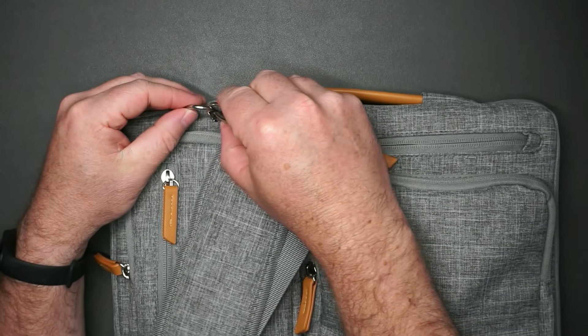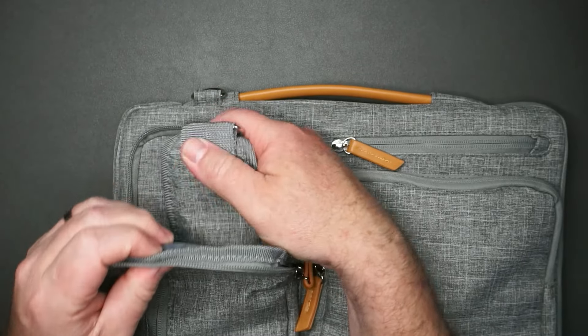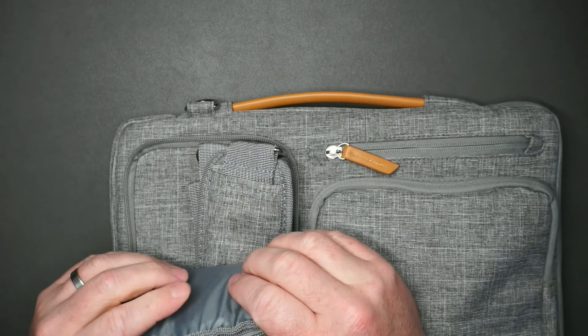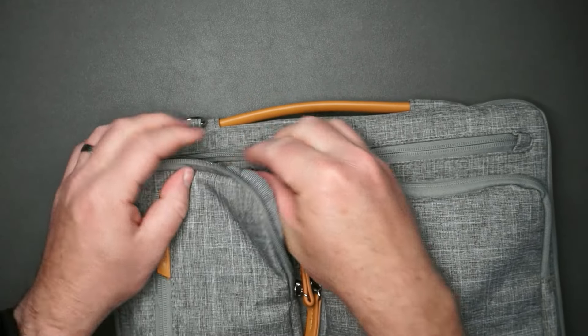If you want to take the strap off, you can. I don't use it all the time, so it's easy enough to store it in one of the pouches. All of these pouches are padded — nice and soft.